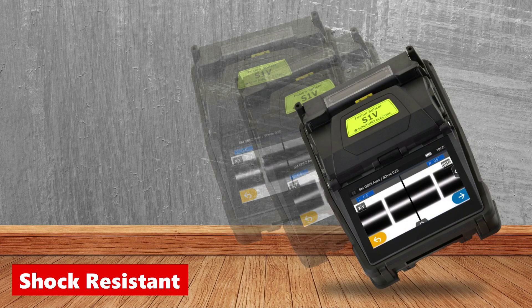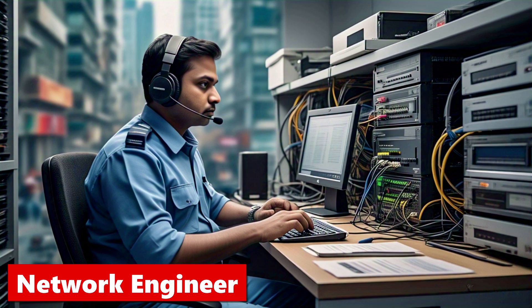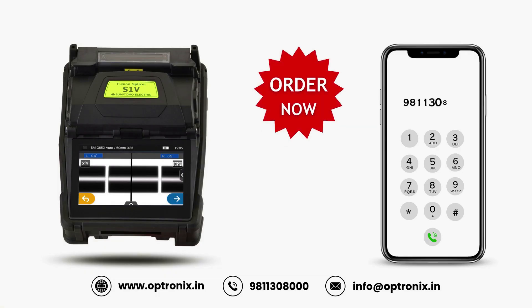The S1V is water-resistant, dust-proof, and shock-resistant. Whether you are an FTTH technician, an ISP engineer, or working in enterprise networks, the Sumitomo S1V is the smart splicer that gets the job done faster, cleaner, and stronger.